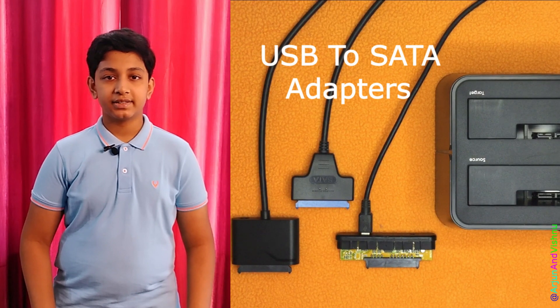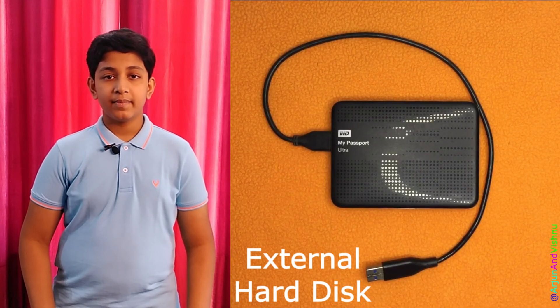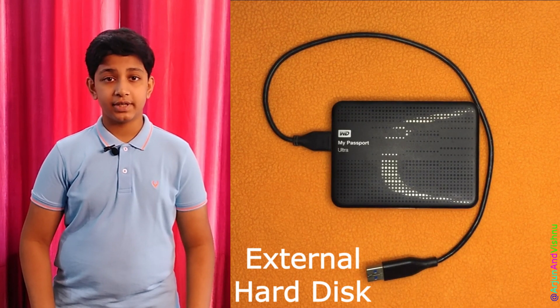It can be connected externally, it has the necessary speed, it is good for fixed use, and can as well make the hard disk portable.